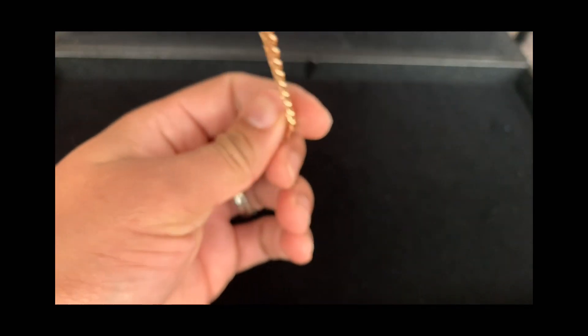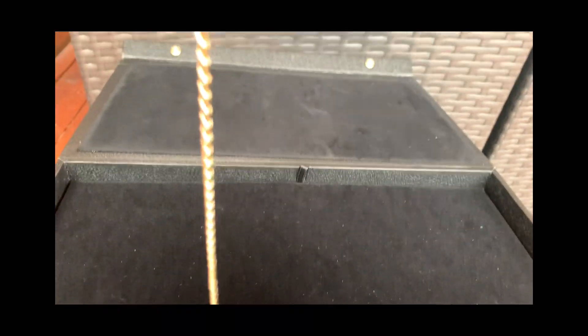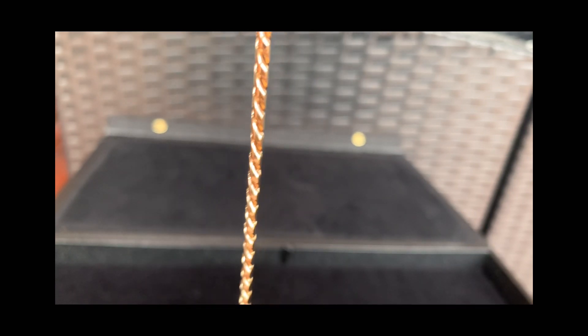These links are flawless, as you can see. Now let's try to do the hang straight test — I'll do my best. It's a little windy out here, but I think it's straight. I'll do it again.